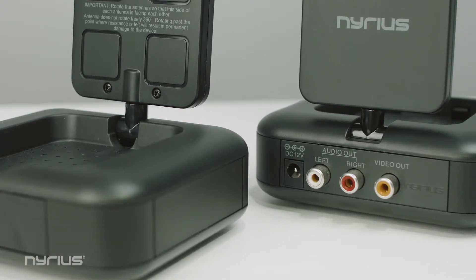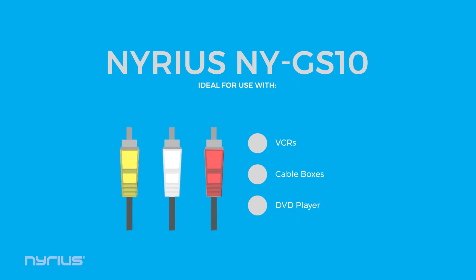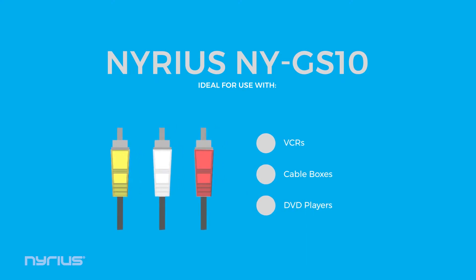First off, the NYGS 10 does not work with HDMI. To use the NYGS 10, you need both a TV with an RCA input and a device with RCA outputs. An RCA connection is the type with the yellow, white, and red connections like this. Devices that could use RCA connections are VCRs, cable boxes, and older DVD players.